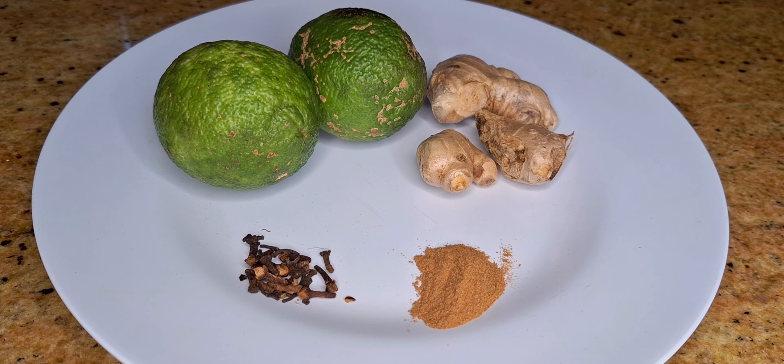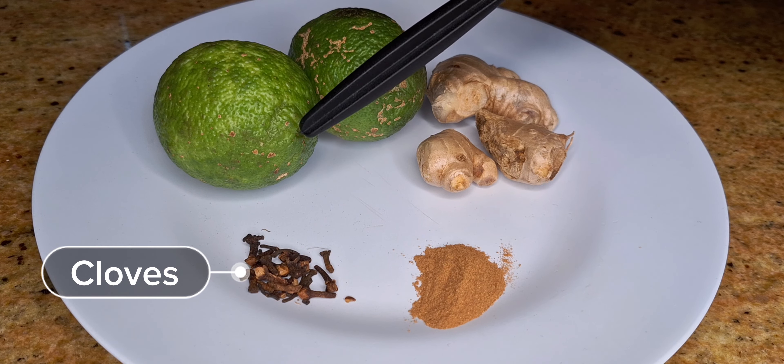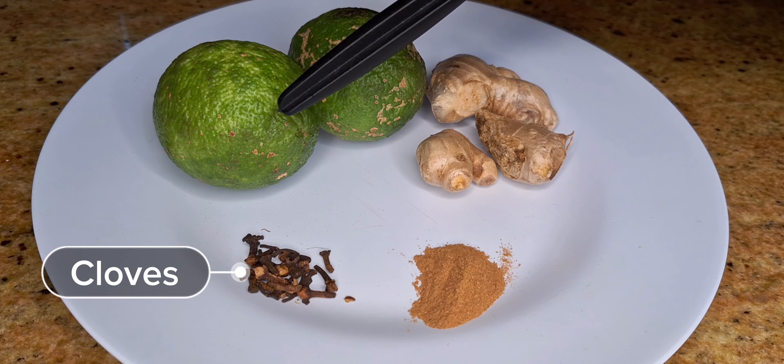To make dawa, we will need cloves. Cloves are rich in antioxidants and anti-inflammatory properties that help boost immunity. They also help in improving digestion.